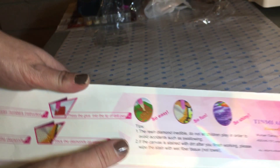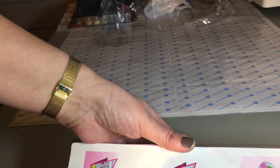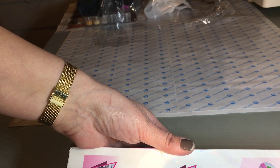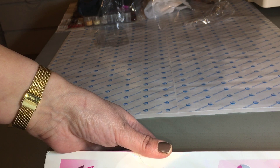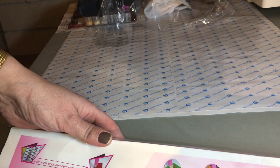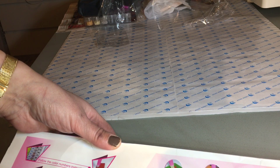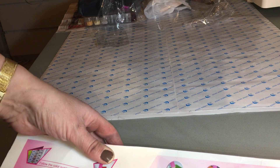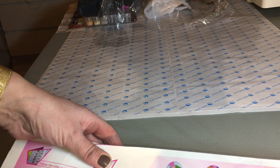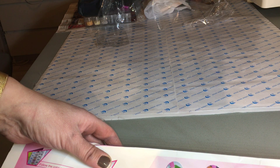On the back there's a small structure. It says: follow the color numbers instruction, pick up the diamonds, press the glue into the tip of the pen, stick the diamonds on the canvas. And then they say tips: the resin diamonds are inedible, do not let children play with them in order to avoid accidents such as swallowing. If the canvas is stained with dirt after you finish working, please wipe the stain with a red fiber tissue, not a towel.